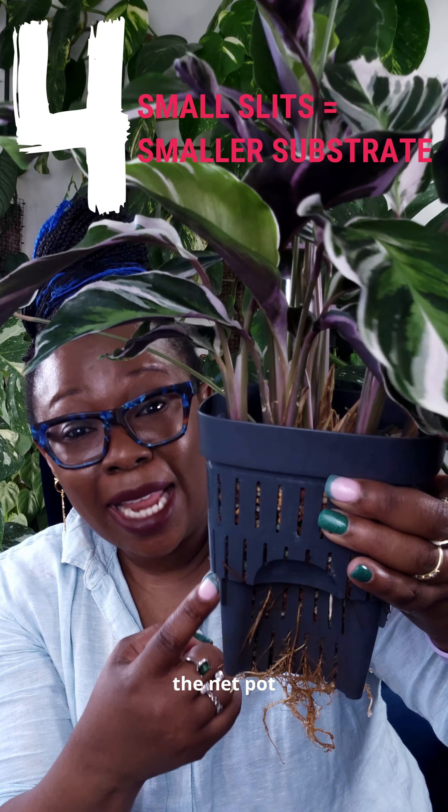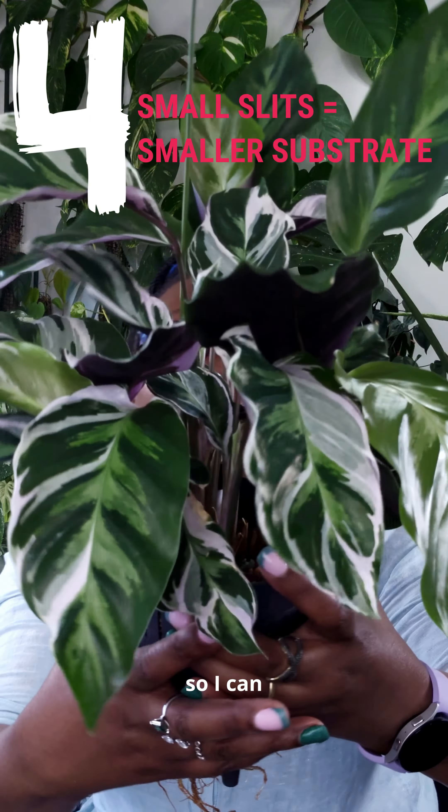I love how the slits in the net pot are small, so I can use smaller size substrate like pond or other mineral-based substrate, and I won't have it falling out of my net pot.